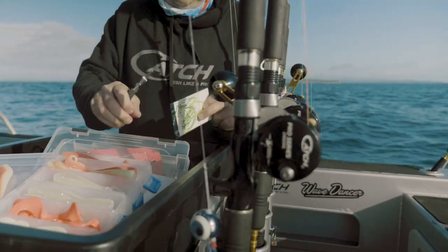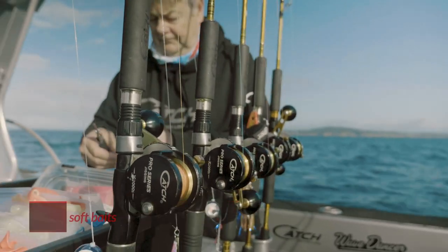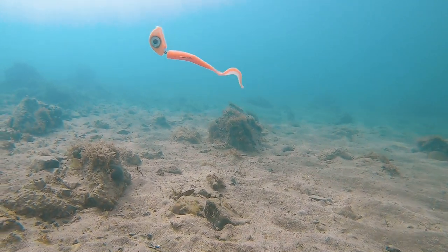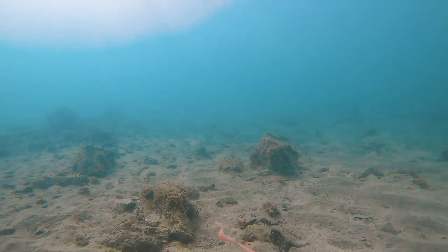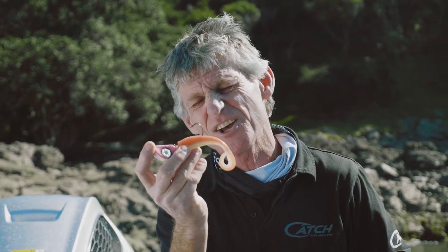There are many other ways to use the Catch BDI Kabura — here are a few suggestions just to get you thinking. Try combining it with a Catch Livey Softbait on a worm hook. A 150 gram head will get your softbait down to 70, 80, or 100 metres. Catch Liveys are buoyant, so they look like a feeding bait fish — head down, tail up. What fish can resist taking a bite?